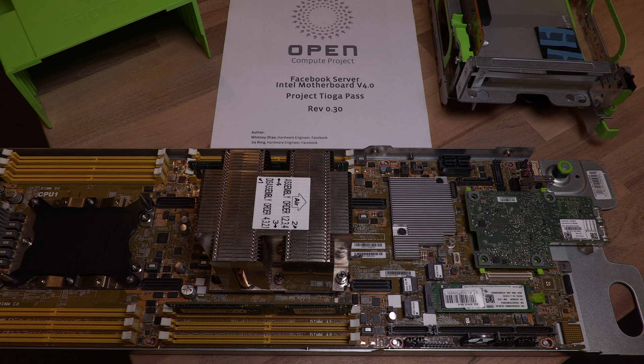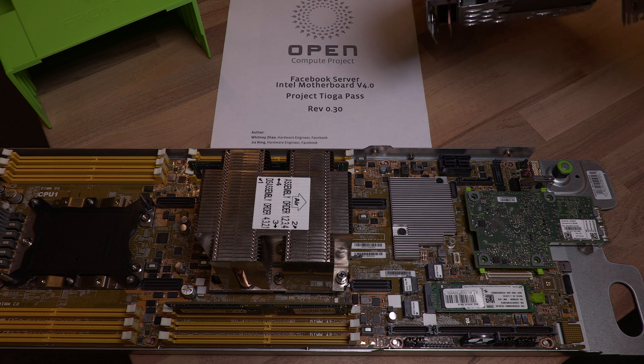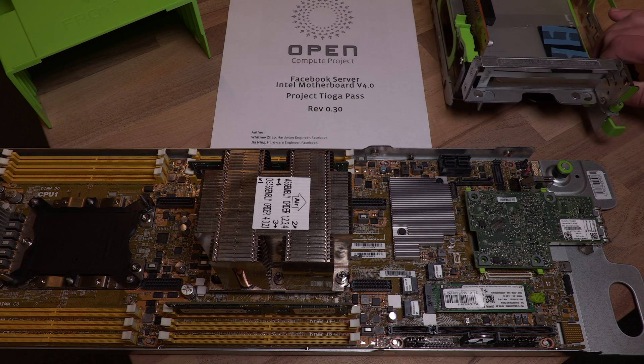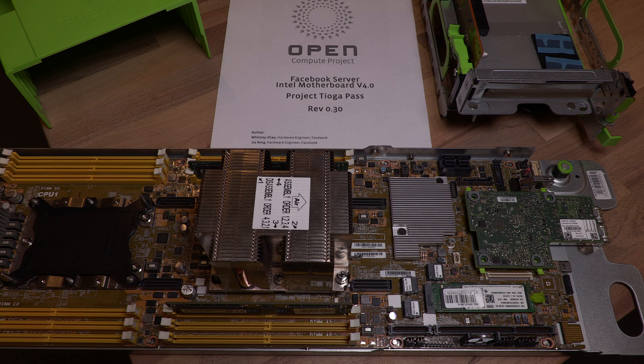Welcome to this video about the Facebook server Intel motherboard 4.0, also known as Project Tioga Pass. This server is also known as the Wiwin SV7220G3-S. The dash S indicates it features a 3.5 inch hard disk slot. This new motherboard is the successor to the Facebook Leopard motherboard and features the Intel scalable family of CPUs. In our case, there is a Gold CPU installed.